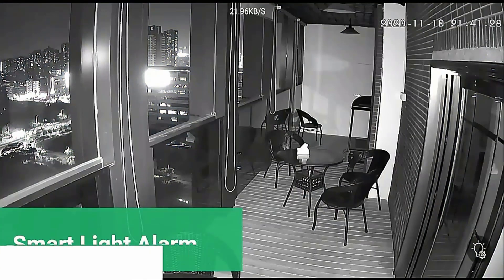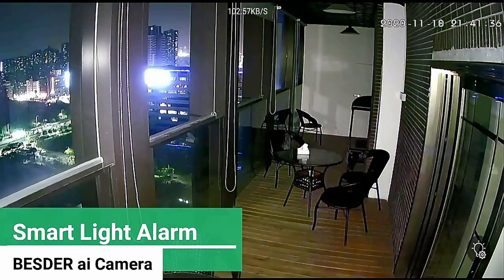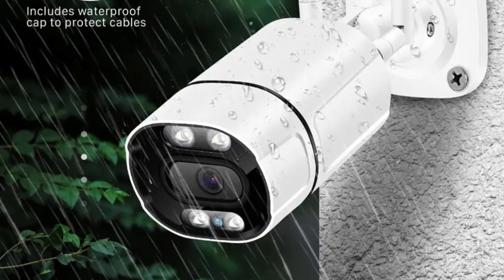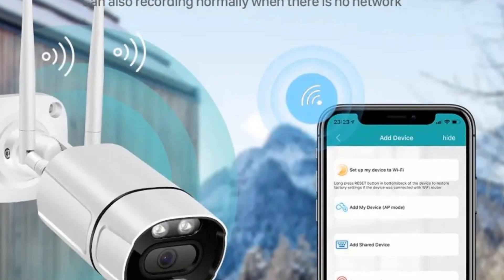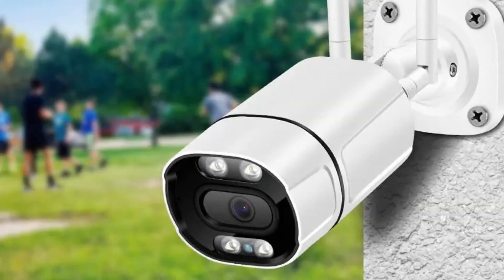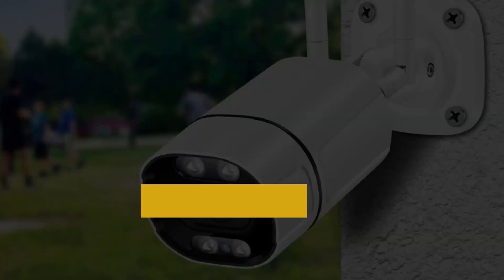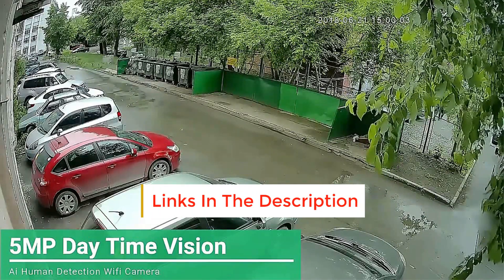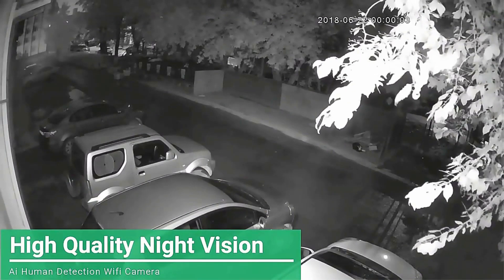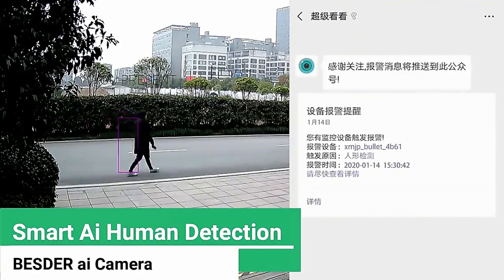The smart alarm night mode works in AI mode: when a human is detected at night, the white light turns on and a DIY voice message plays to scare intruders. It supports full-time loop recording — when the SD card is full, old video is automatically overwritten by new recordings. Support for motion alarm recording lets you save storage by recording only when movement is detected. Two-way audio lets you talk to someone near the camera directly.